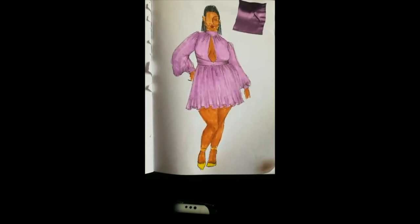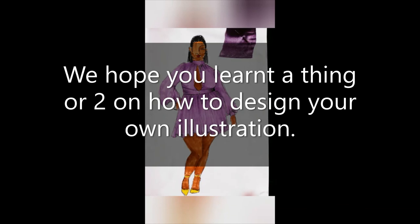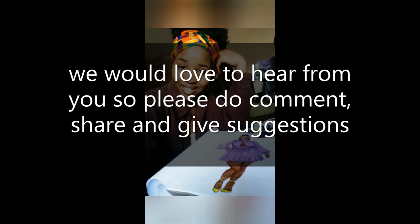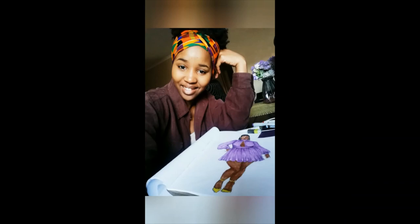And there it is — there is our model looking cute! I hope this was helpful and you learned a lot from this tutorial. If you have any questions, please don't hesitate to comment in our comment section below, and don't hesitate to give us suggestions on how to draw your illustrations. Thank you, bye!